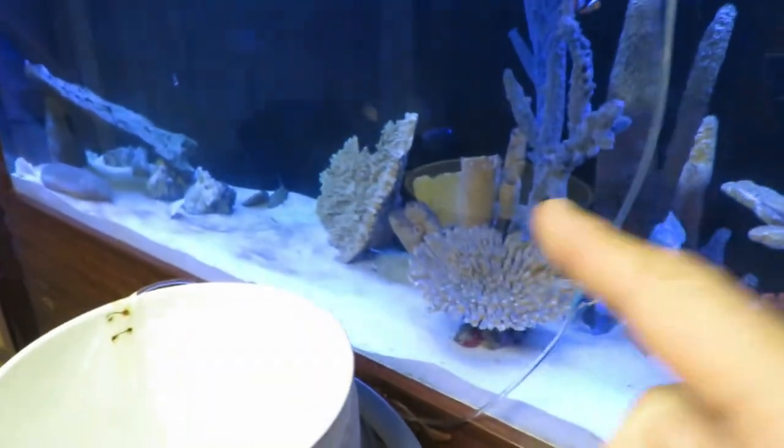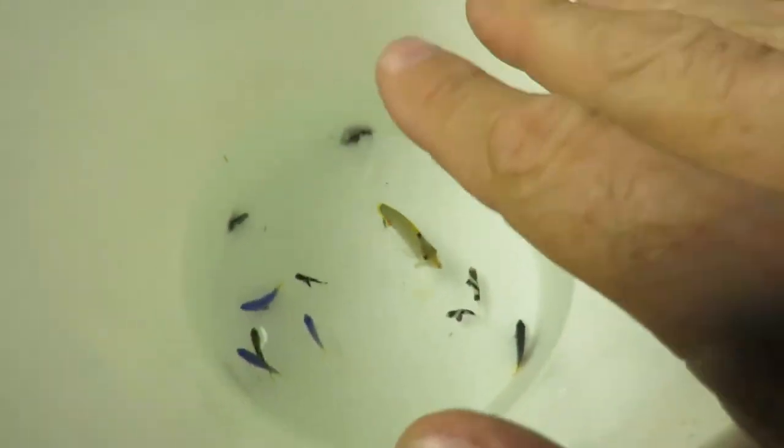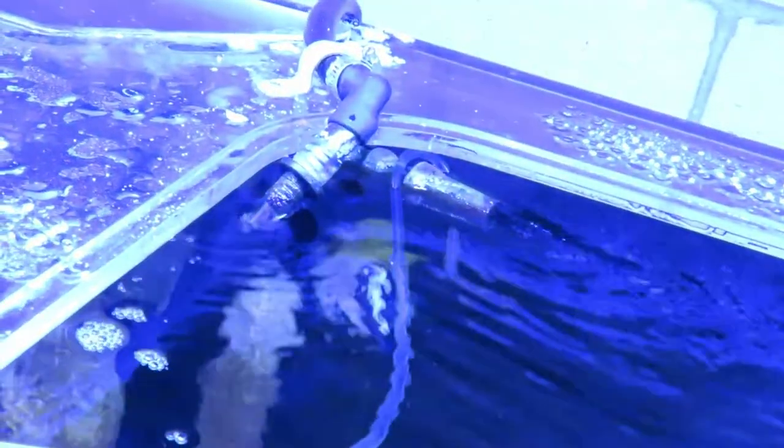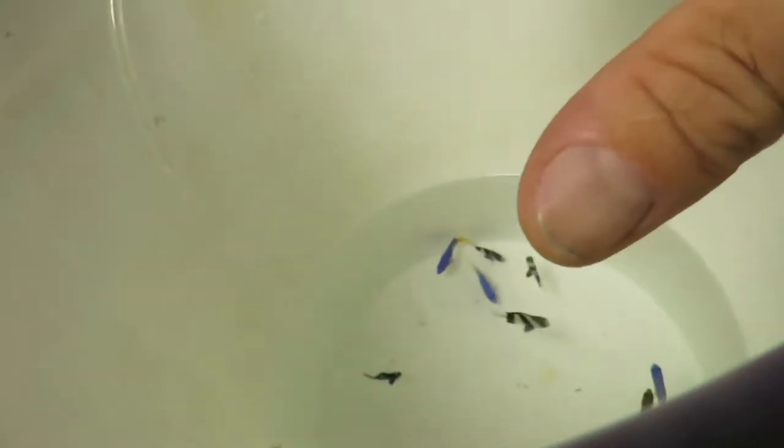I prefer to drip acclimate on saltwater fish. I have the bucket in here with the water that the fish were in when I got them. Basically on this hose it just has a hook piece on the end that I can hang over my outlet there. You follow the hose down — it has a valve so you can adjust it. You start a siphon and then adjust it down. There's about a good gallon and a half of water here, so I just have a nice little stream going into it. We'll do this for 35 to 40 minutes.